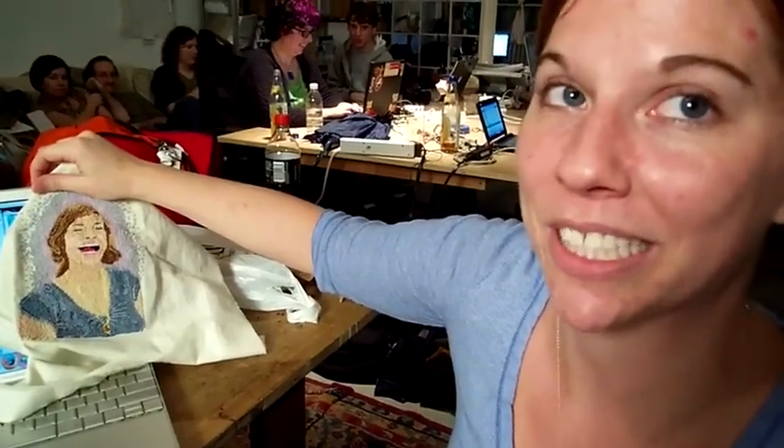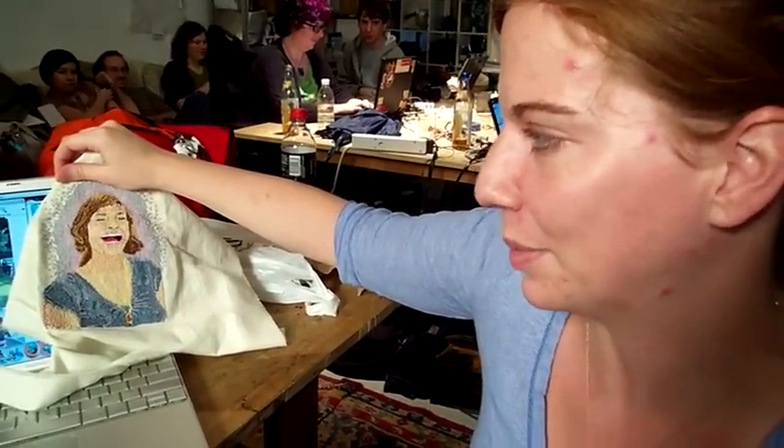Either learn to use a thimble, or be ready to build up a callus on your thumb.